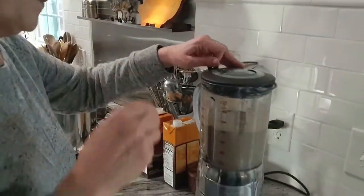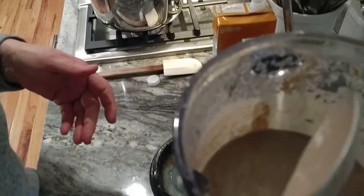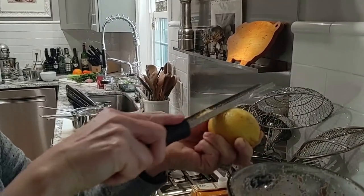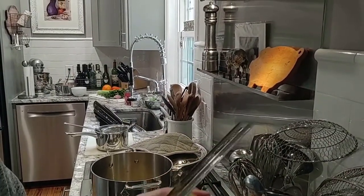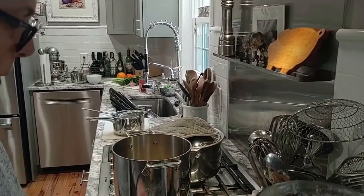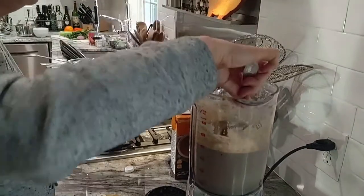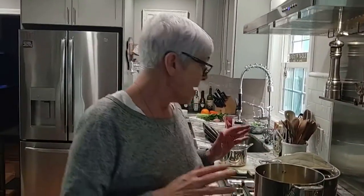So we blended the mushroom soup up and I just want to show you the texture — see how smooth that is? It's beautiful. We want to taste it — tastes delicious. The only thing left to do is zest some lemon. These little tips at the end — the lemon, the orange — they just give the dish a little brightness. Just because you eat healthy doesn't mean you have to give up flavor. We're going to give that a little swirl right in the blender and taste it again — absolutely delicious.